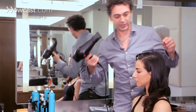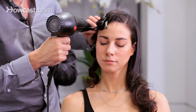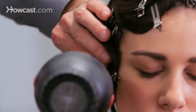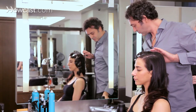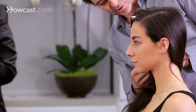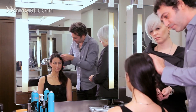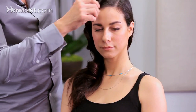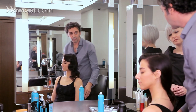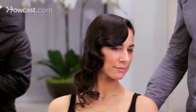Then we should heat it up a little bit with the hair dryer. Let it cool down for a few minutes and finally take off the clips. Then brush or comb the hair again. And here you have a 1920s kind of look.